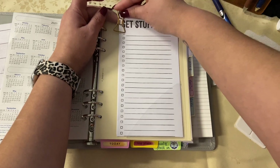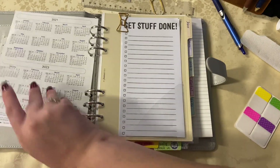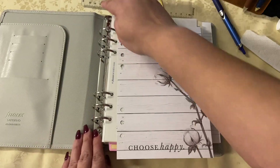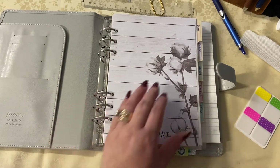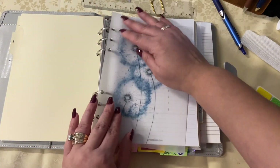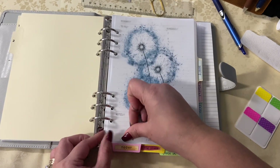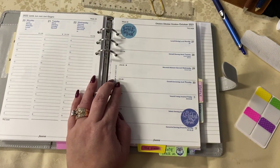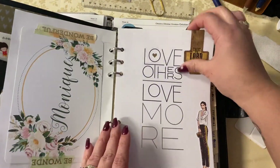I like this in any ring size — my A6, my personal, my pocket. I like sticking lists that are not in the rings. I told myself I was going to use that as the dashboard — I really do like it, it's from the Hobby Lobby inserts, maybe Agenda 52. I put that at the front and I'm just placing all of the different dividers where I want them to be, with vellum sectioning it out.